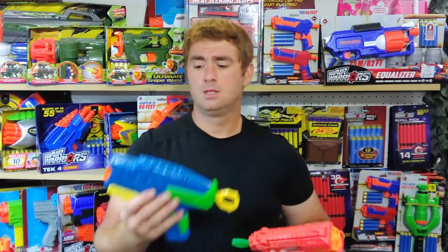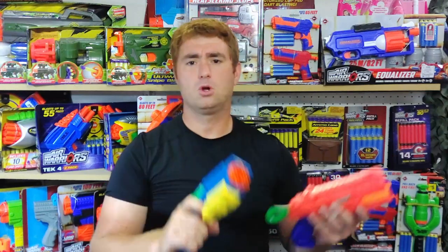Reliability-wise, no issues. Construction-wise, a little bit of an edge to the BuzzBee — I know that seems odd. The X-Shot feels a little lighter in the hand and lighter-built, while the BuzzBee feels basically almost like a club. It feels very solid.